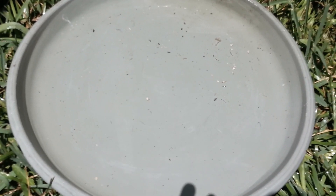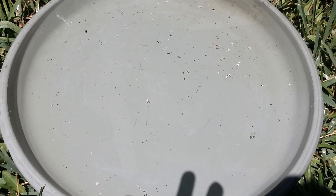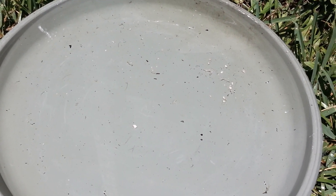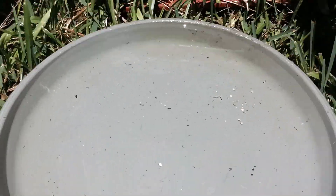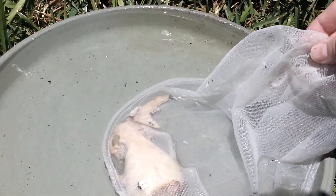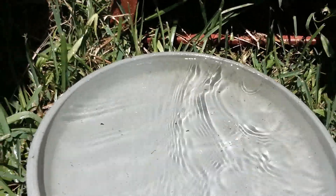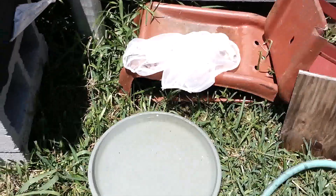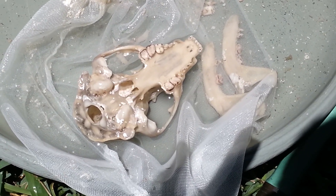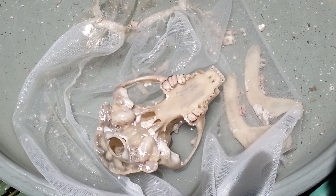I'm looking in the bottom of my little basin here and I don't have any teeth — that's a good thing, we didn't float any away. It looks like the bag pretty much got cleaned up. All we got left in here is a nice little otter skull. I'm gonna grab another one.